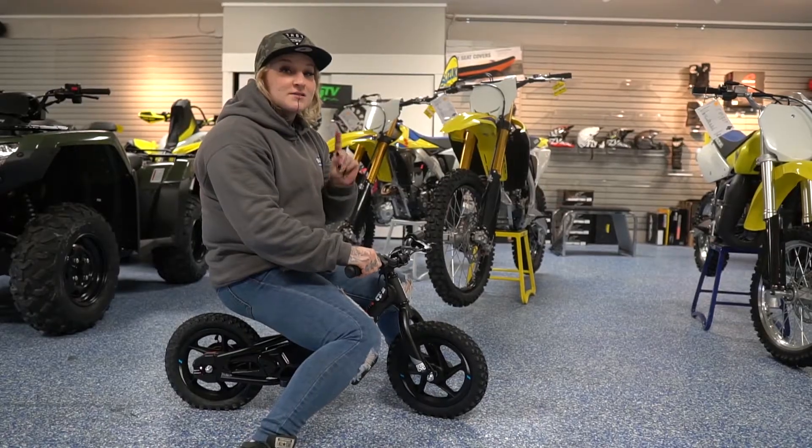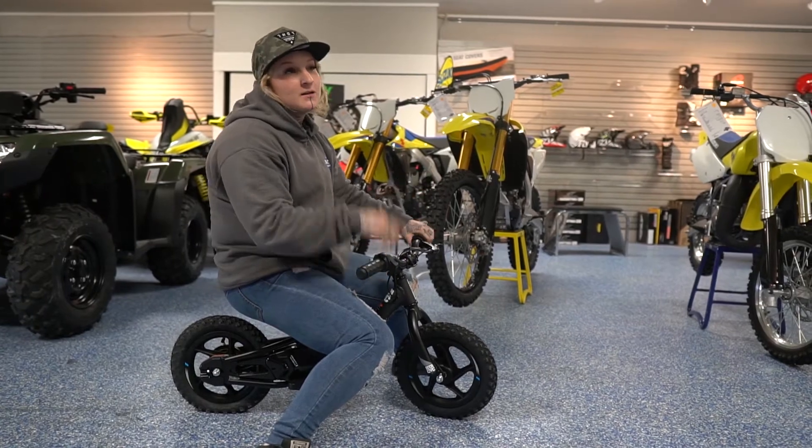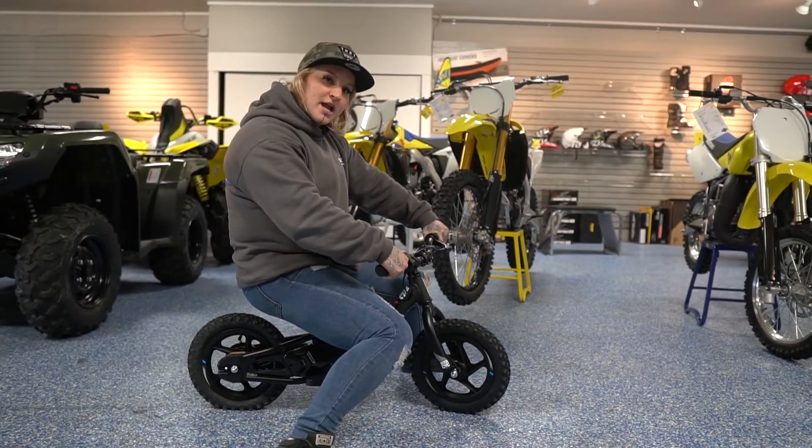It comes in two different sizes — 12-inch, which is what I'm on, and a 16. So let's go right over to the 16 and we'll check it out.